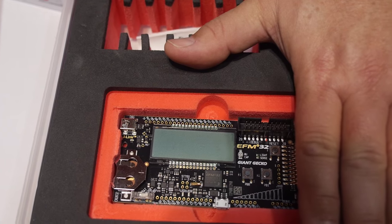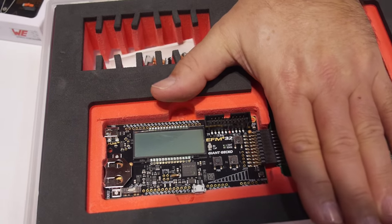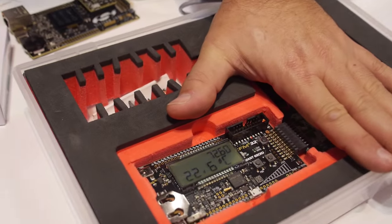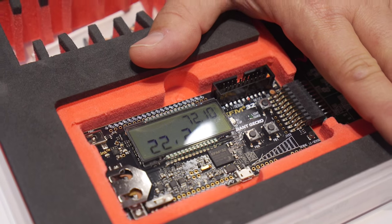You can power it just from your body temperature? Yes, because it has a deep sleep mode. I need to charge the capacitor on the input — it has an input capacity of 100 microfarads, and that's the reason why it takes a moment to get started.